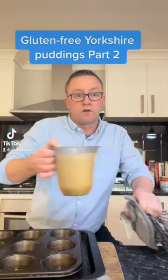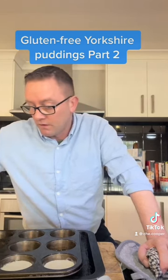Right, the oil's hot so we need to stick in our amount, and you've got to do this pretty quick because we need them back straight back in the oven.